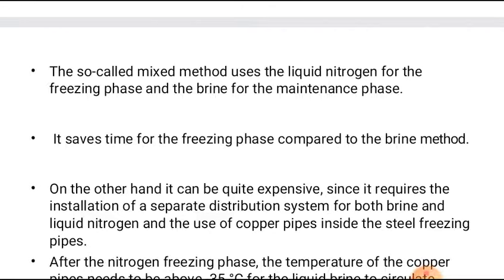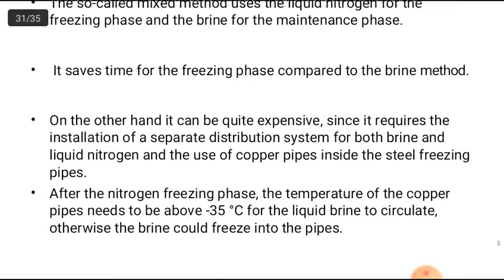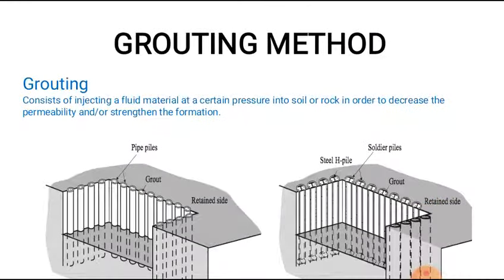The mixed method uses liquid nitrogen for the freezing phase and brine for the maintenance phase, saving time compared to the brine-only method. However, it can be quite expensive since it requires a separate distribution system for both brine and liquid nitrogen, and the use of copper pipe inside the steel freezing pipe. After the nitrogen freezing phase, the temperature of the copper pipes needs to be above minus 35 degrees Celsius for the liquid brine to circulate; otherwise the brine could freeze in the pipes.